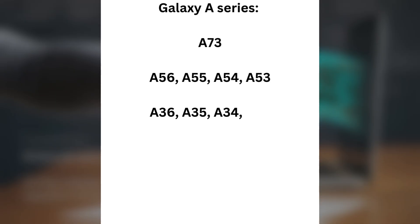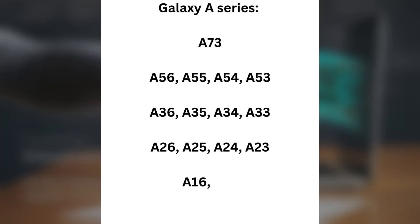Galaxy A Series: A73, A56, A55, A54, A53, A36, A35, A34, A33, A26, A25, A24, A23, A16, A15, A14 LTE/5G, and A06.